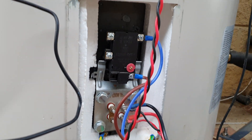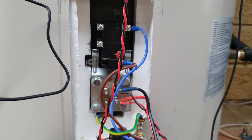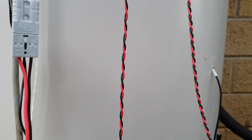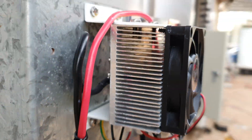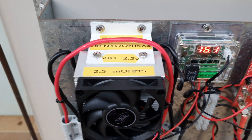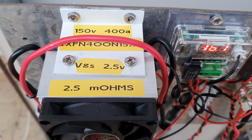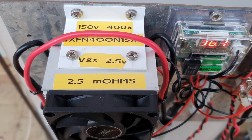I'm still running the original thermostat, but it doesn't do DC switching directly. Instead I'm using an N-MOSFET controlled by the thermostat with 12 volt DC from a power pack. The MOSFET is rated at 150 volts, 400 amps. The key specs I look at are the VGS — the required gate voltage to turn it on and off — and the on-resistance of 2.5 milli ohms.